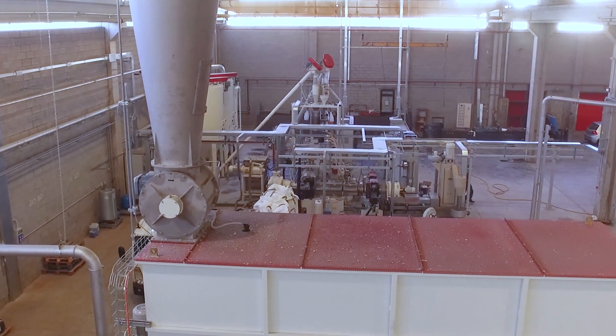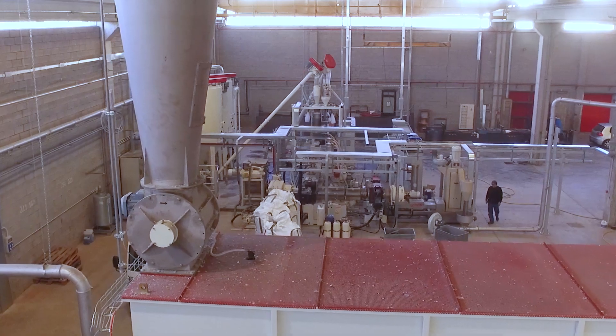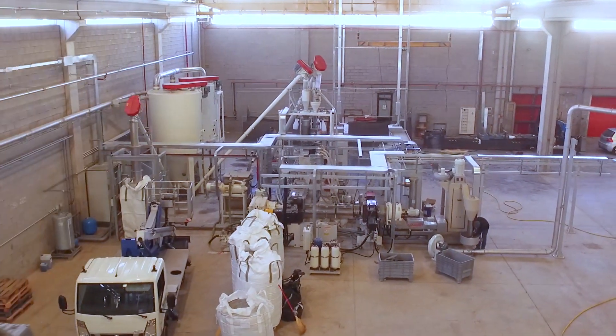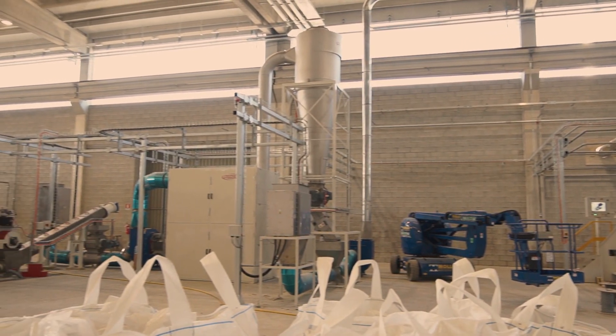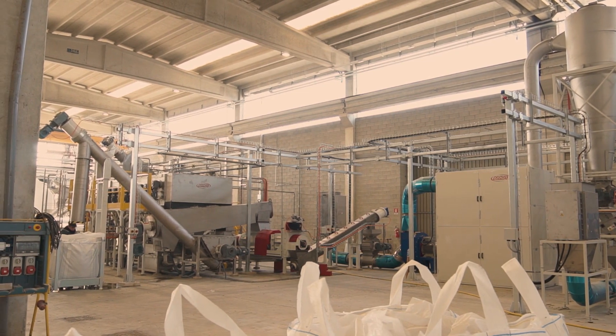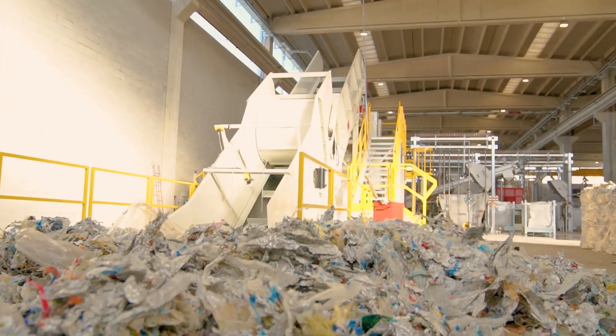The installation is over 100 meters long and consists of three main phases: the first that includes washing, grinding and drying; the second in which the densification takes place; and the third given over to extrusion. The polyethylene and aluminium coming from the paper mill is in the form of bales.